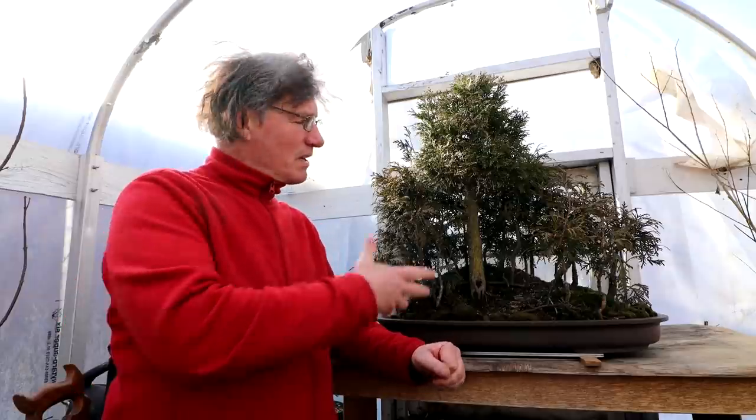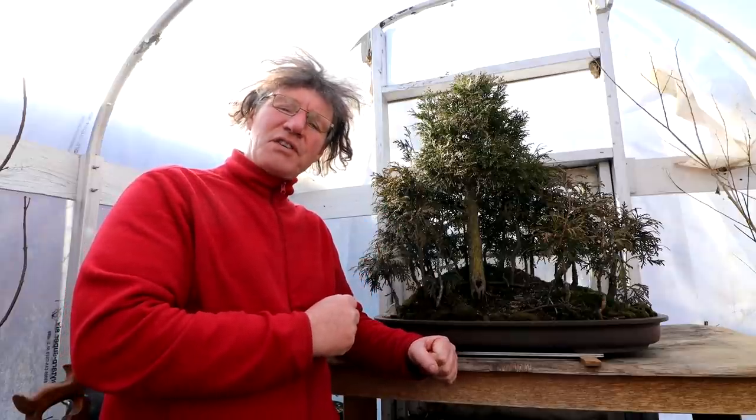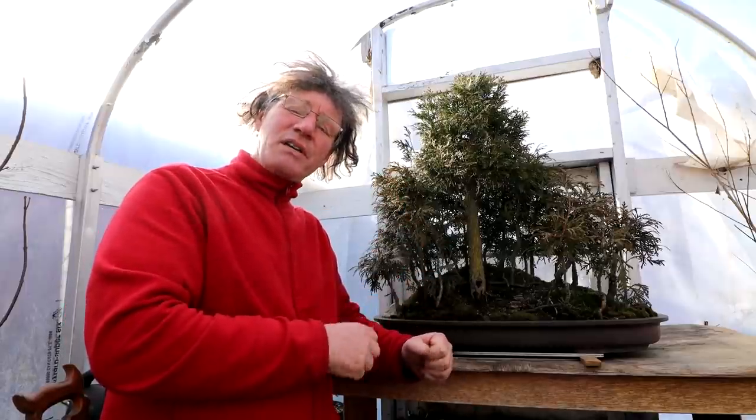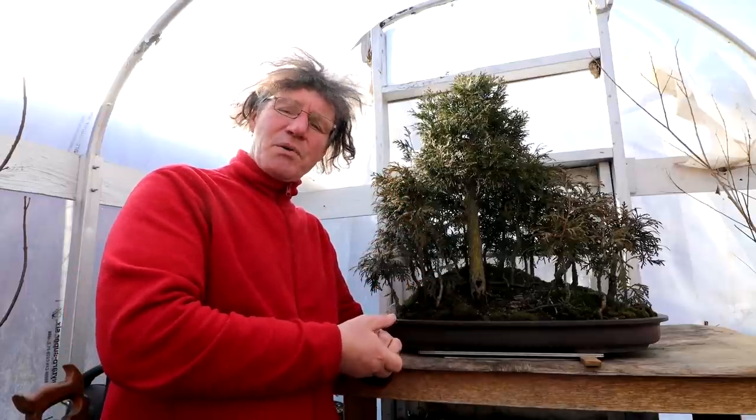Hi everyone, Nigel Saunders here. Welcome back for part two of cleaning up my Avatar Grove. It's a grove of old growth cedar trees and I'll be pruning all the trees up and doing the landscape work, getting it all ready to grow in spring.